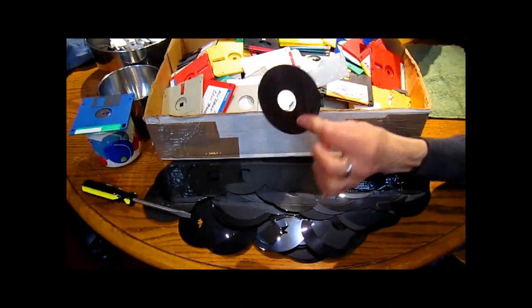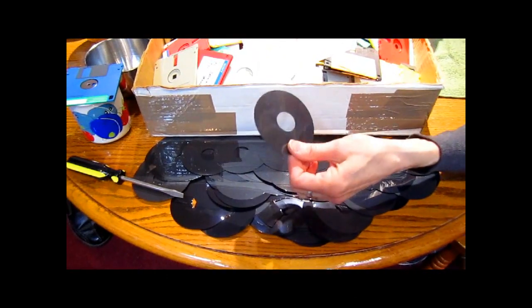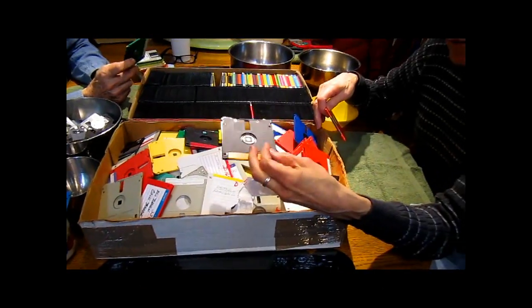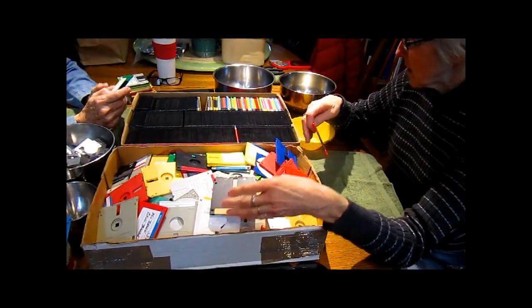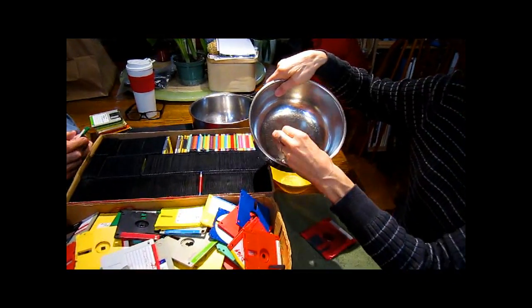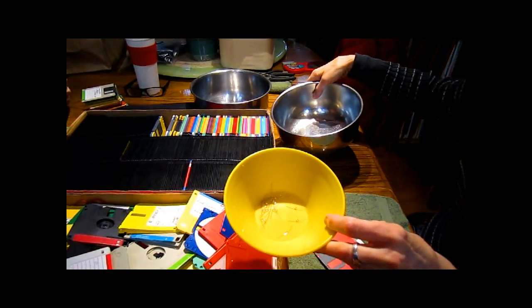We're salvaging where the data is — we will shred that and put it in the garbage — but we're recycling the rest. Just like when you recycle in a garden, we're recycling the plastic parts, the aluminum parts, and even the little steel springs that are inside.